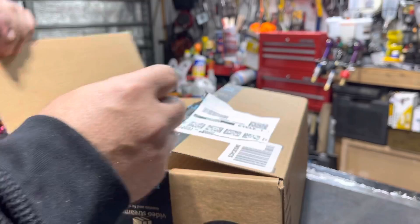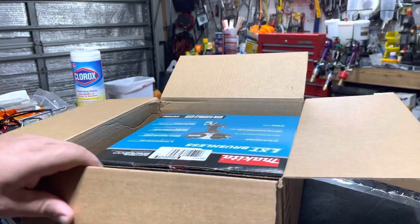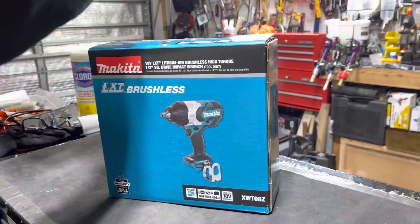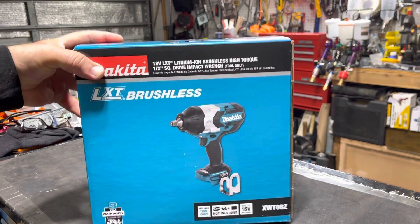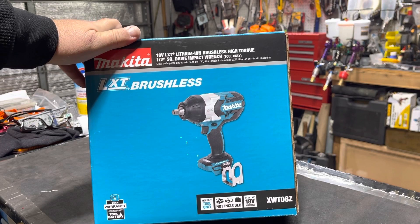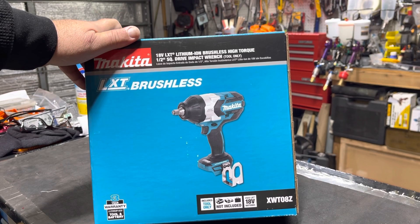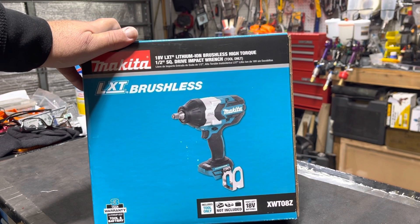I ordered it with the battery — I don't know if they come together or if they send the battery separate. It looks like they sent just the tool; I think they're going to send the battery separately. I paid $275 on Amazon brand new, which includes the battery, but apparently it comes separately.